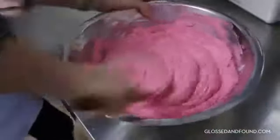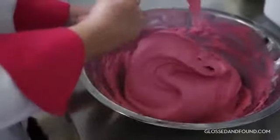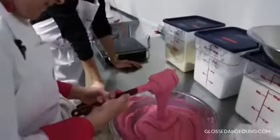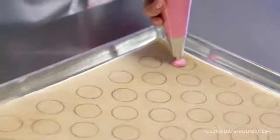Practice makes perfect — we've got to just keep doing it and doing it. It's almost like a sport, it's muscle memory. This is working my arms! I'm gonna test it. Not ready yet — you want a ribbon to flow from the spatula. There we go, we are ready!